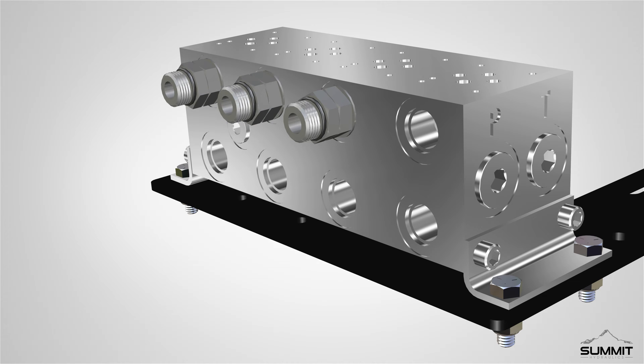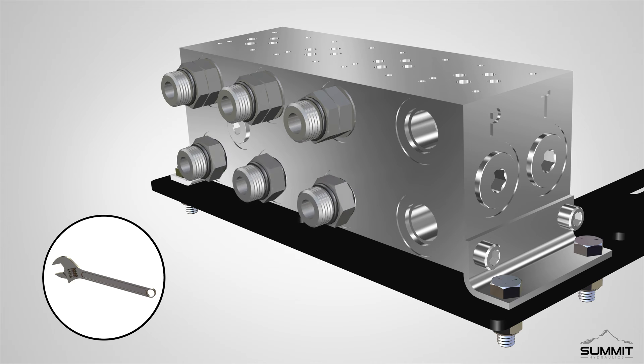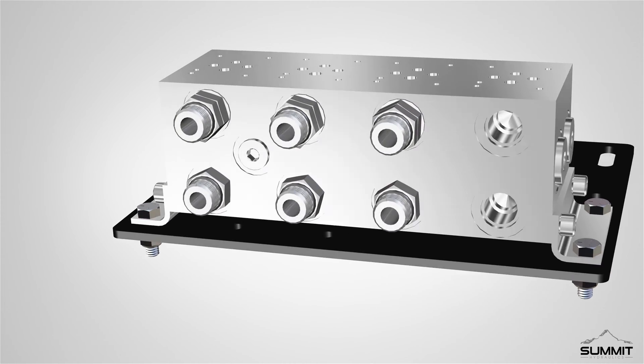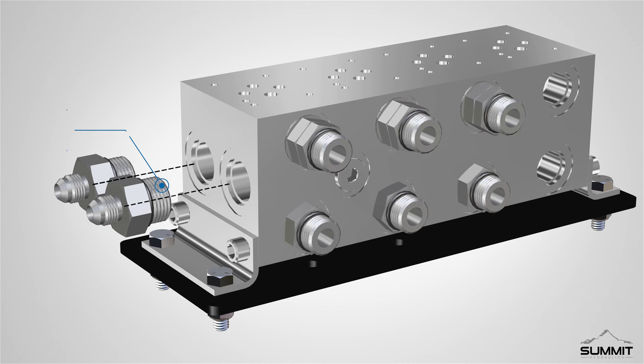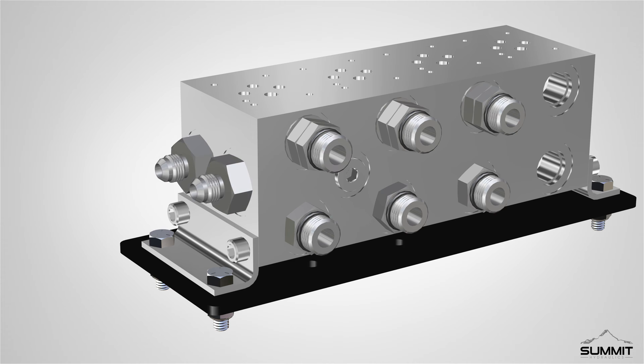Next, install three number 8 SAEORB MEL adapters into the valve manifold. Fully tighten using an open end wrench. Locate the side of the manifold, and install two half-inch JIC MEL by number 10 SAEORB MEL adapters into the valve manifold. Fully tighten using an open end wrench. Take care not to over tighten.